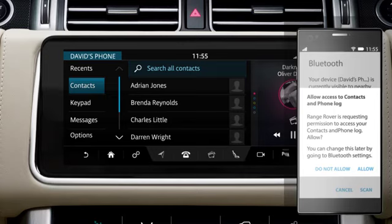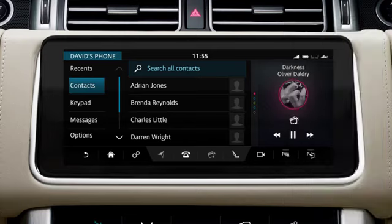Once your phone is paired and connected, a message may appear on the phone asking if you want to download the phone's contacts to the vehicle. Approve this request. After pairing, the system connects automatically to your phone whenever your phone is inside the vehicle and the ignition is switched on.